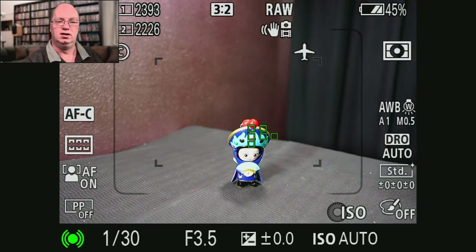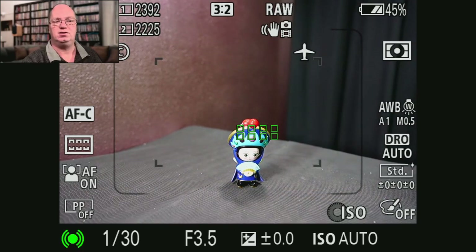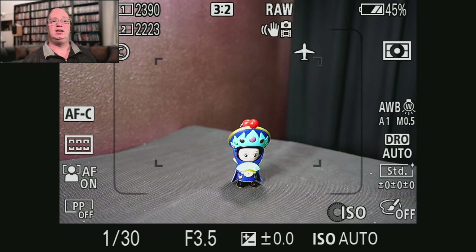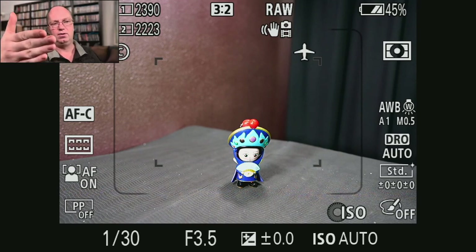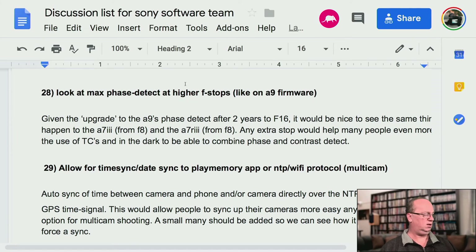Because you can clearly see the hunting going on. I'm using the 24mm G Master, which has a very fast motorized system — it's not the worst case. Some other lenses might do this hunting even more. It is hunting, but it's finding focus in contrast-only mode. Hopefully this can be implemented in the A7R3. We would appreciate it. See you in the next one. Bye bye.